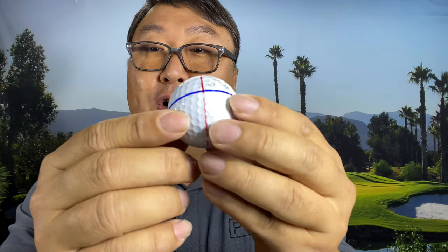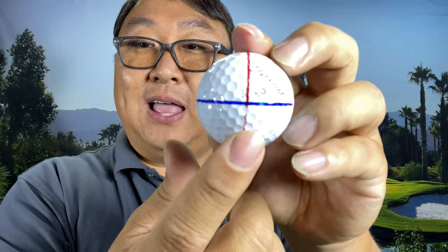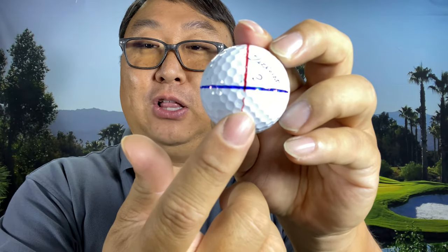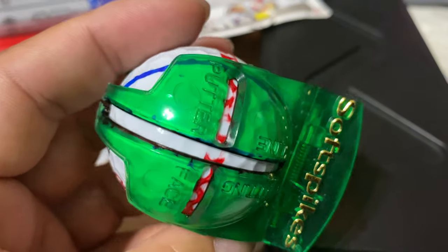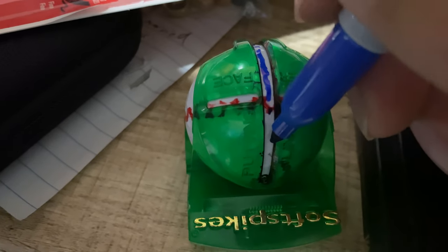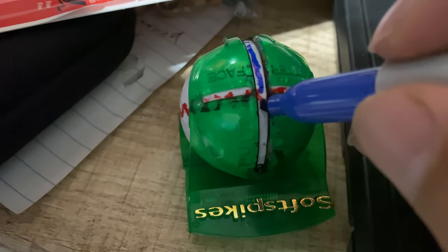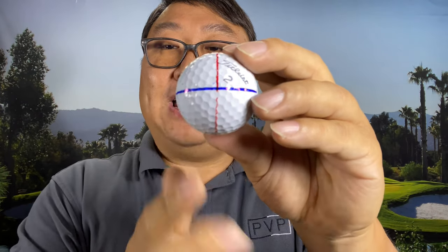If I rotate this ball around, what you might be able to see is that there is a big blue line. This blue line intersects with the red line at a perfect perpendicular 90-degree angle. I use one of these stencils — I clamp it on, line up the red line on one of the crosshairs, and then take my blue Sharpie and draw a blue line across it. The reason I do that is because if I want this red line to go right down my target line to keep the ball most balanced...